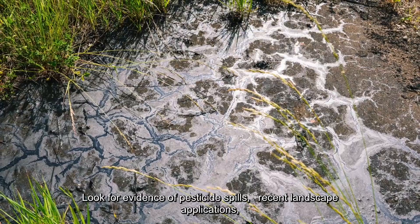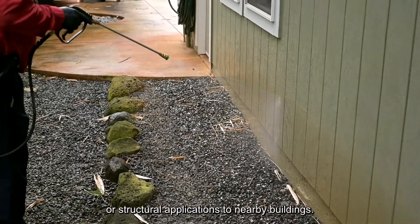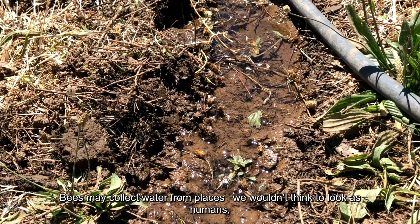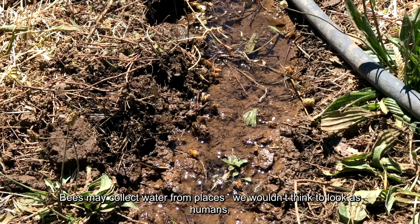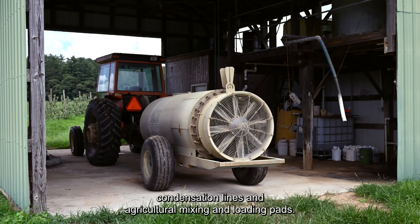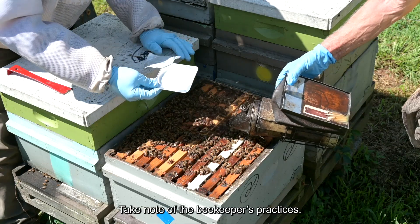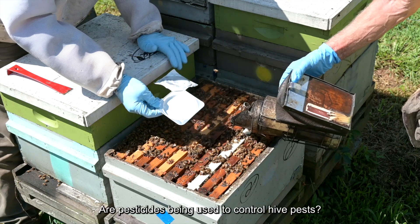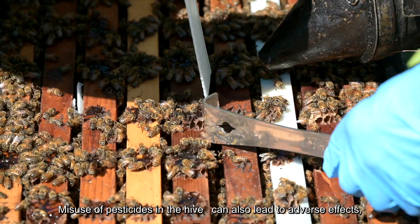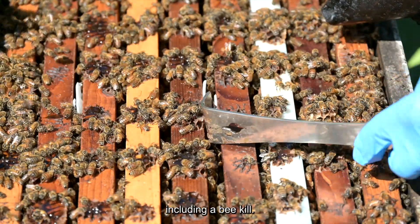Look for evidence of pesticide spills, recent landscape applications, or structural applications to nearby buildings. Where are bees collecting water? Bees may collect water from places we wouldn't think to look as humans, such as mud puddles, drainage areas, condensation lines, and agricultural mixing and loading pads. Take note of the beekeeper's practices — are pesticides being used to control hive pests? Misuse of pesticides in the hive can also lead to adverse effects, including a bee kill.